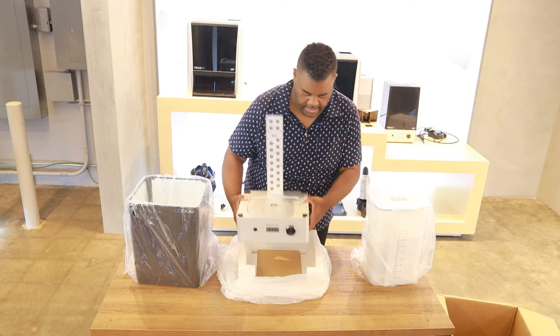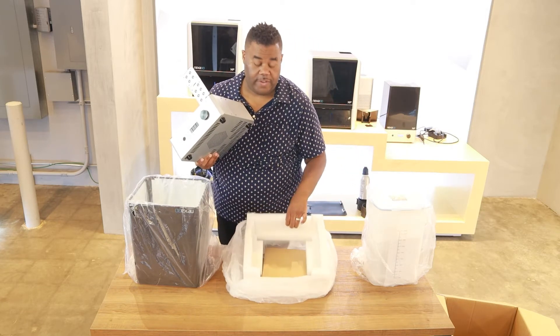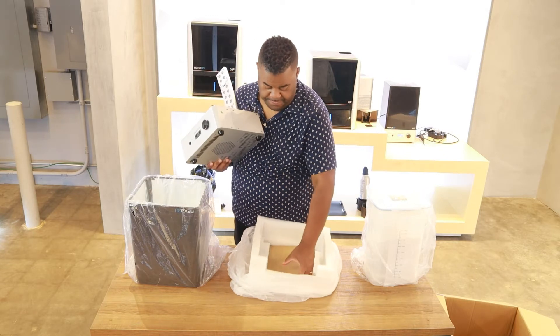Wait — don't forget to look under the base for more accessories. You're gonna need every piece.